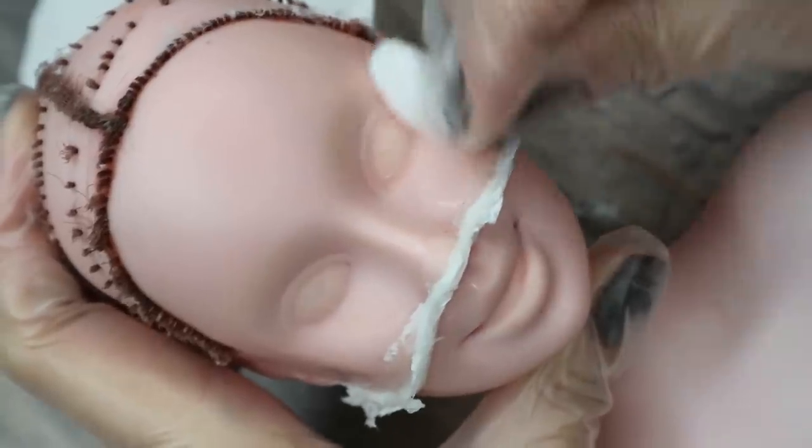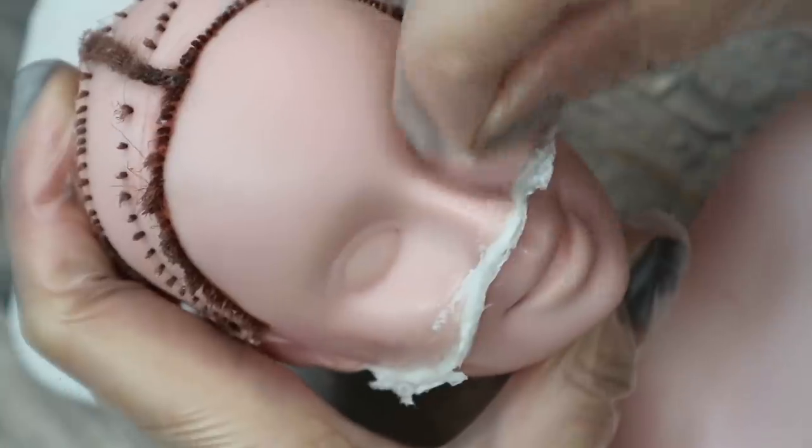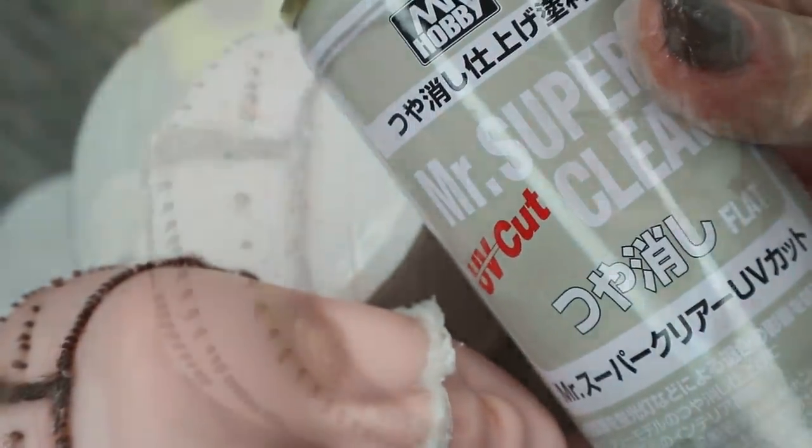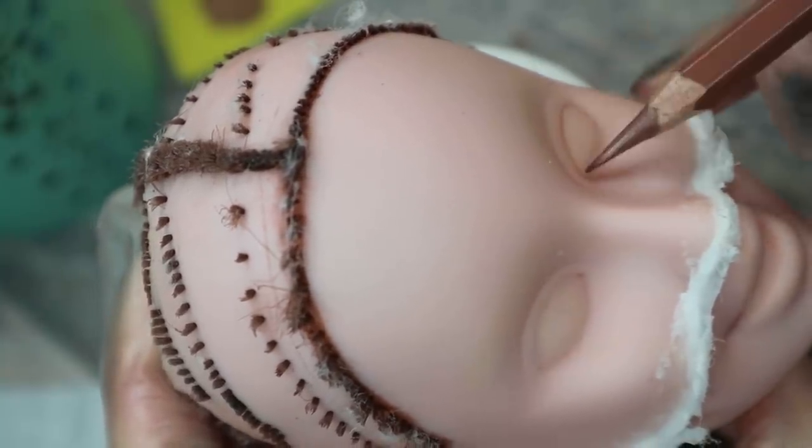I remove all the glue traces from her face with pure acetone, and then I spray it with three layers of Mr. Super Clear sealant. The next step is drawing the upper part of her face — first of all I'm sketching her eyes and eyebrows.